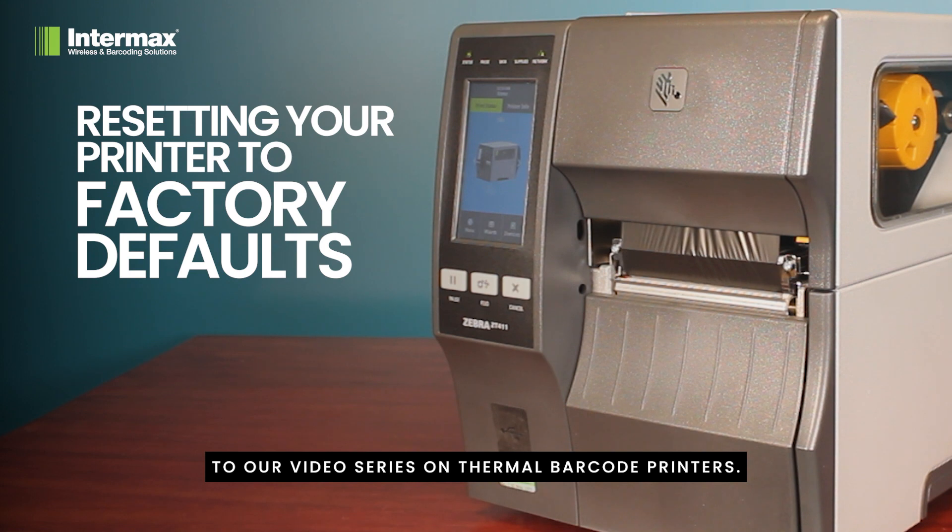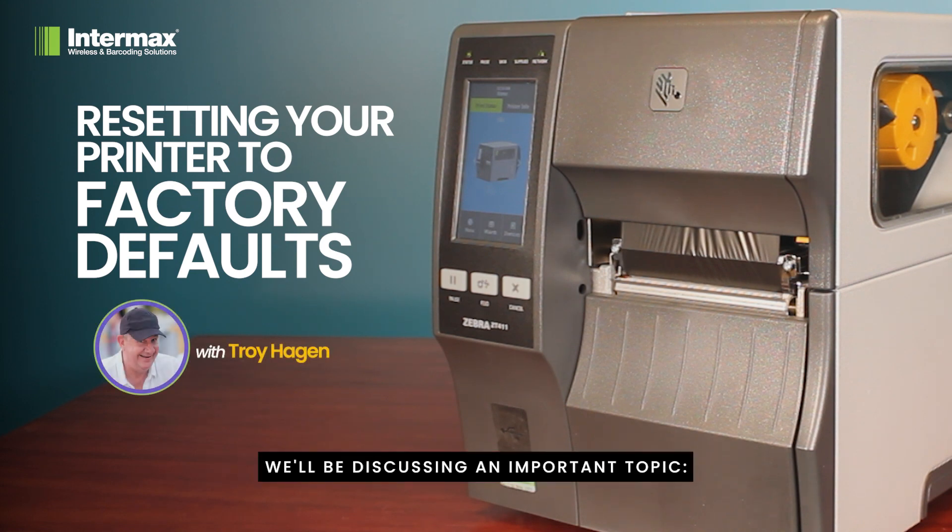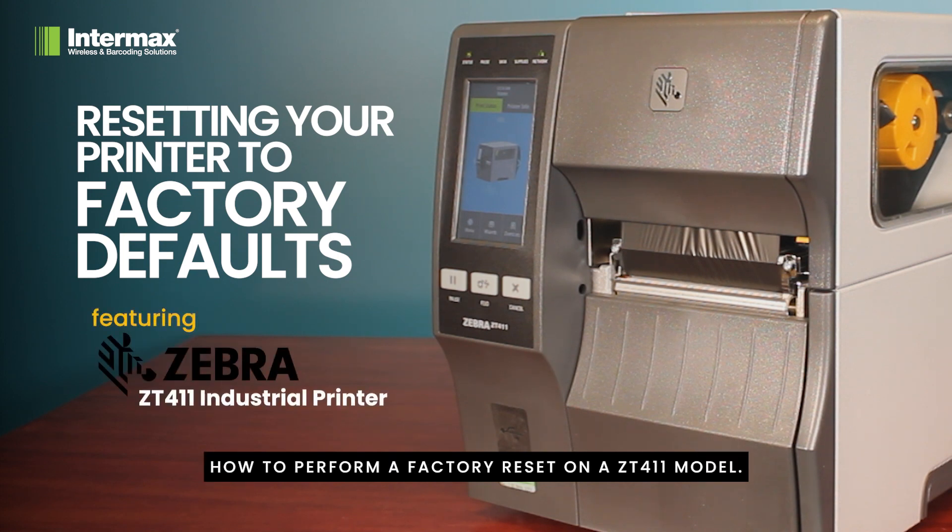Welcome back to our video series on thermal barcode printers. In today's episode we'll be discussing an important topic: how to perform a factory reset on a ZT411 model.